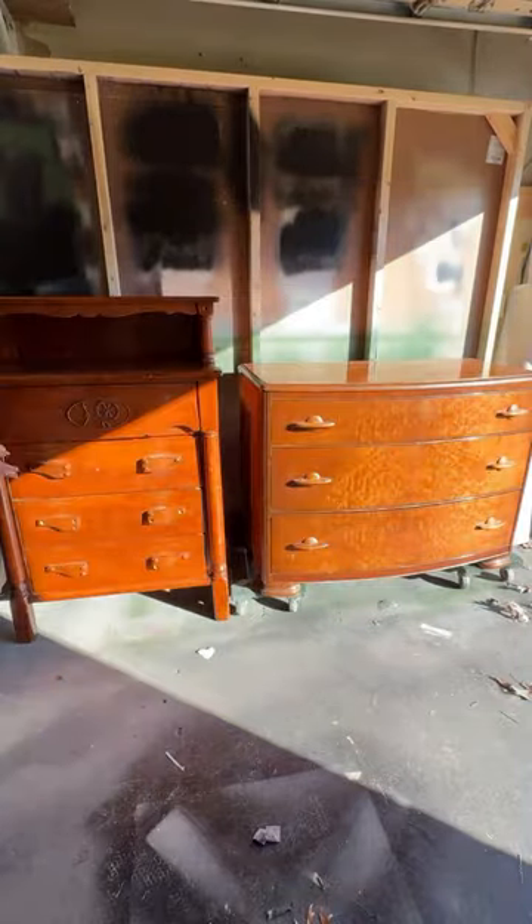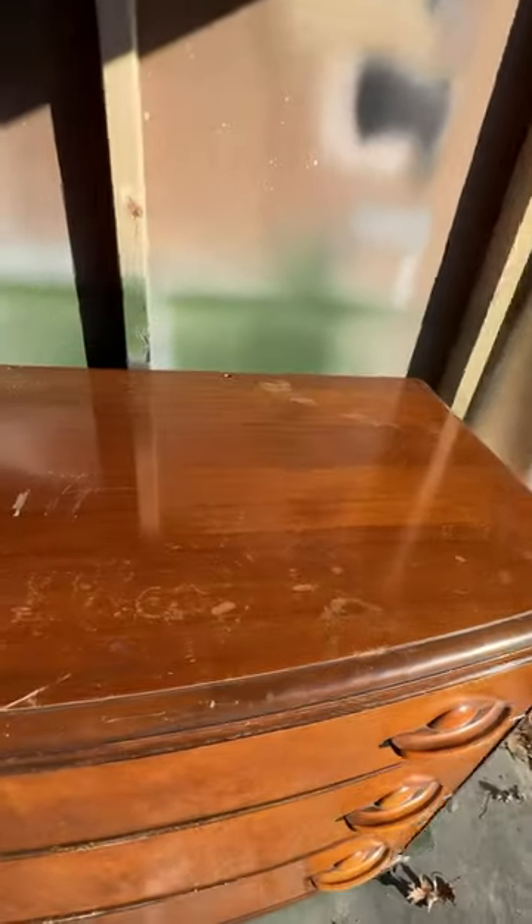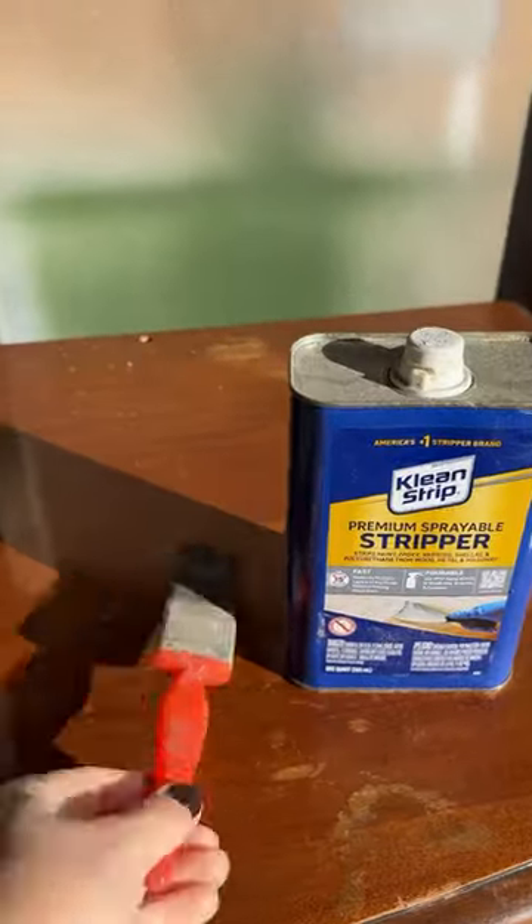These two dressers definitely aren't a matching set, but I'm going to do my best to make them at least look a little bit like one. With all the beautiful wood grain, I knew I wanted to strip down at least portions of these two dressers.